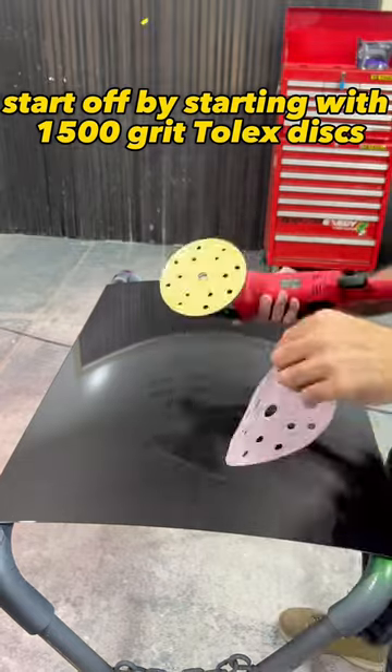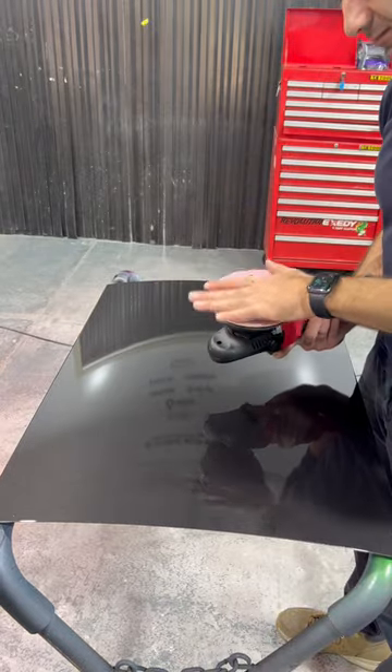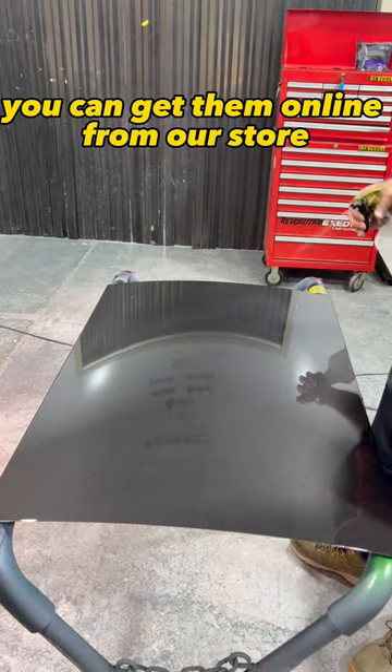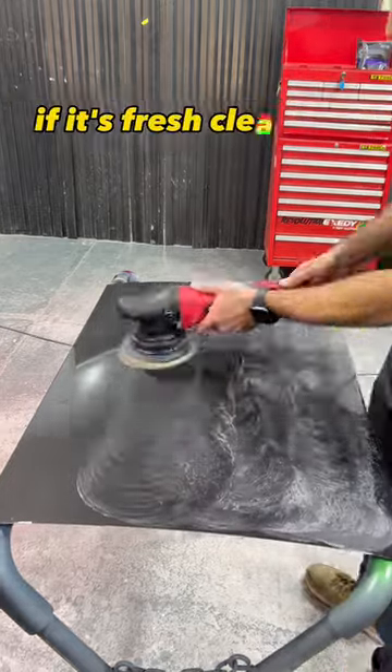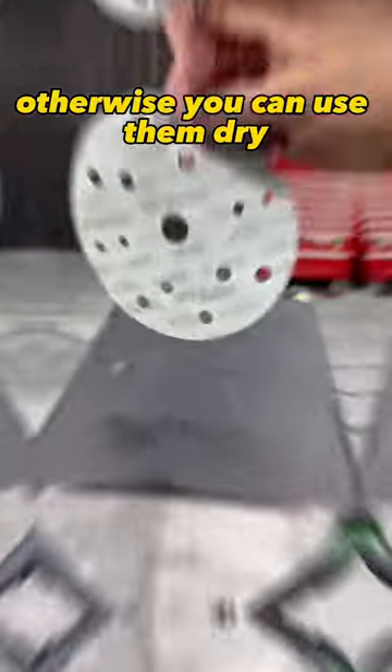Start off by sanding with 1500 grit Tolex discs. You can get them online from our store. Put them on an interface pad and start sanding, using some water if it's fresh clear coat, otherwise you can use them dry.